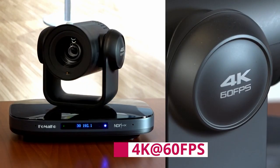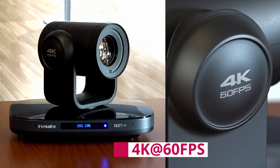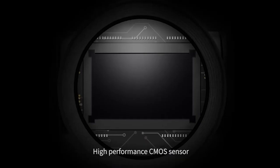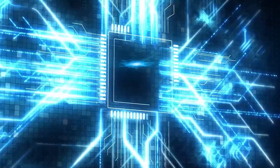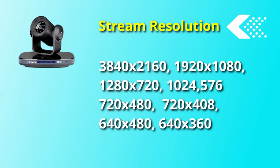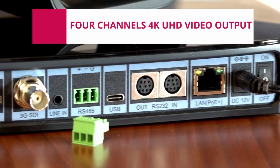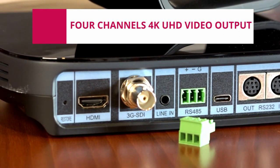This camera has a resolution of 4K at 60 frames per second, which allows fluid vision with colors faithful to reality. The Famarco PTZ uses a 1/1.8 inch high-quality HD CMOS sensor that can achieve ultra-high resolution, and is downward compatible with 1080p, 720p, and other resolutions.